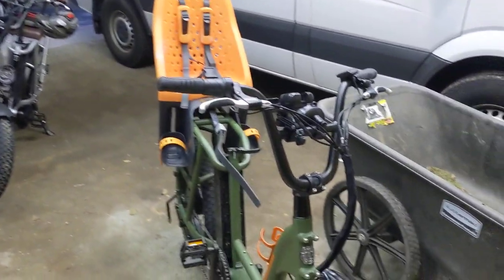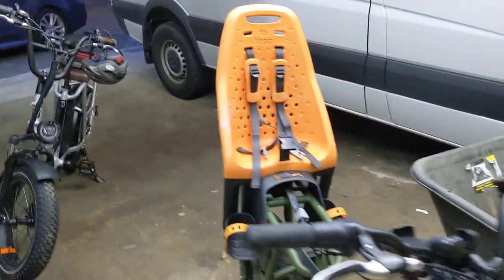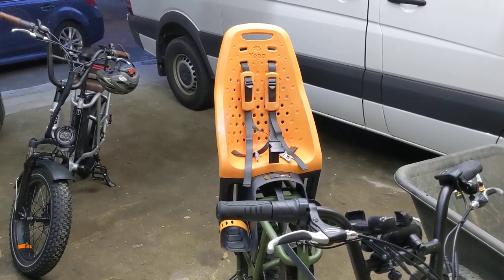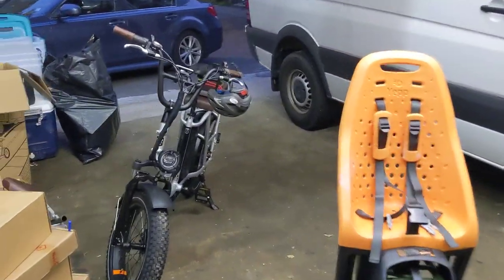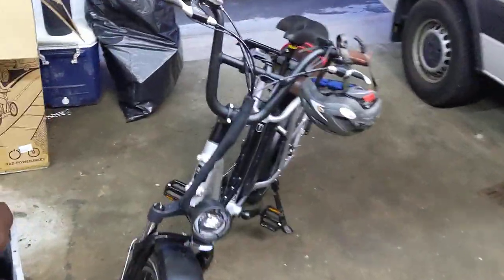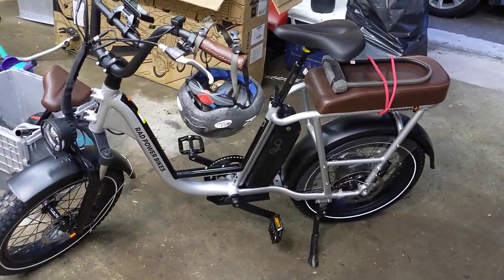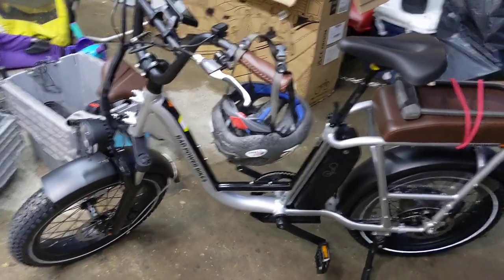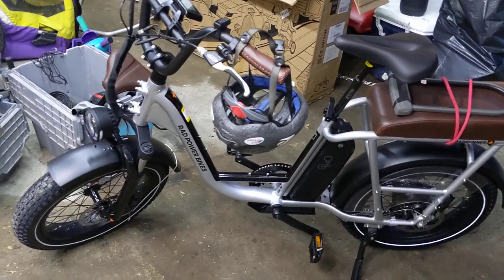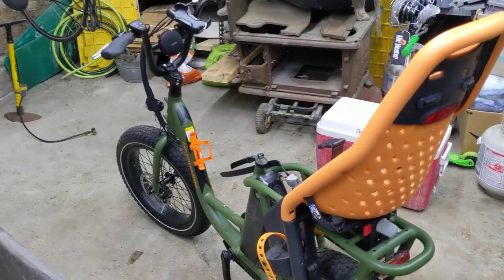I've got the RadRunner Original and the RadRunner Plus here side by side. I'm not a professional reviewer. I don't do fancy edits. I don't have any affiliate links or sponsorships, but I bought these two bikes and watched a lot of videos. I kind of wish somebody had made this video before I bought them. You've probably already watched about 30 other videos, so I'm not going to talk about unboxing and features — just a few things that might help some folks out.